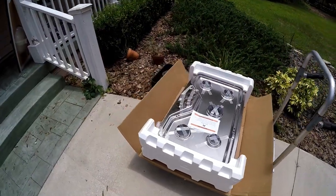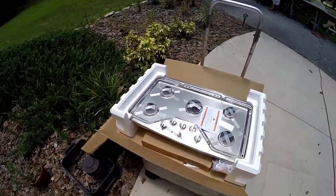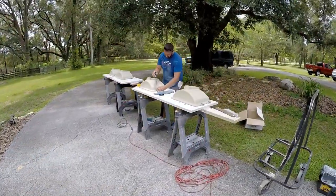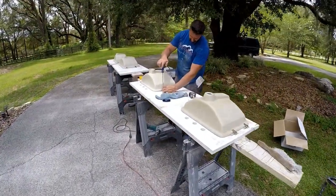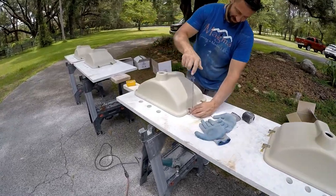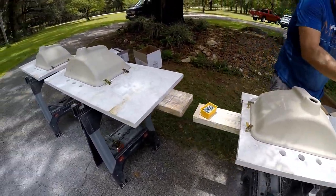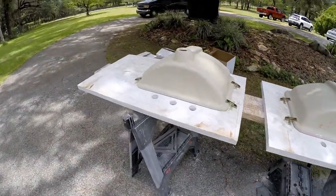There's the cooktop — bring this in. All right, here we have the sink assembly. Assembly line. A lot easier to do it this way.